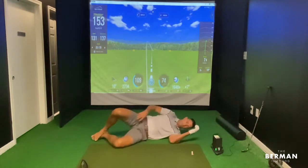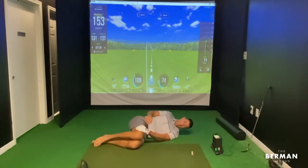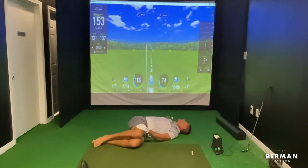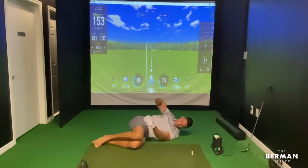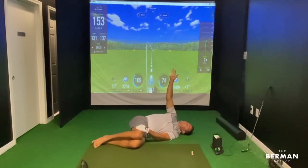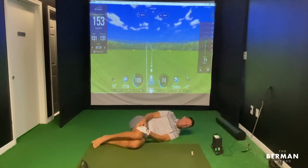Since you're already on the ground, lay on one side, grab hold of the top leg with the bottom arm, take the top arm up to the ceiling — breathe in, exhale as you rotate back. Don't let that leg come up, because that defeats the purpose. This locks you down. Breathe in, exhale as you go back. Do 10 on this side, then flip around and do 10 on the other.